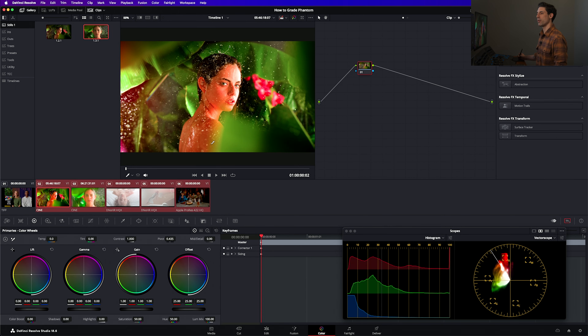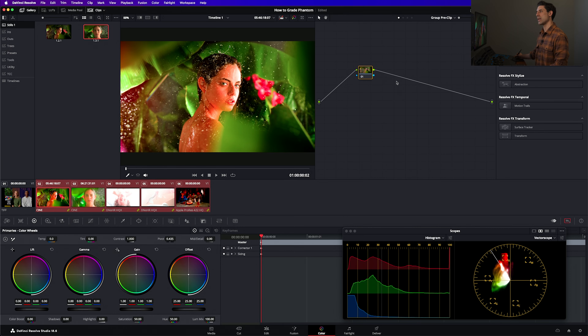Let's go ahead and select all of our Phantom shots — I clicked on shot number two, held down Shift, then hit shot number six to select all of them. Now I'm going to right-click and say 'Add into a new group.' We'll call this group Phantom. Watch what happens to these dots up here: right now I've got two dots, one for clip and one for timeline. Once I hit OK, I've got four dots — clip, timeline, and two new ones: Group Pre-Clip, which we're not going to mess with today, and Group Pre-Clip level where this custom input transform is going to live.